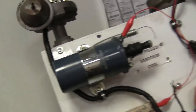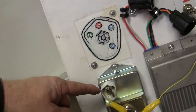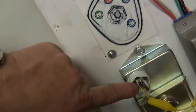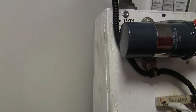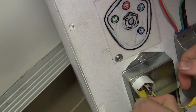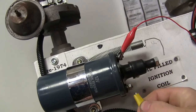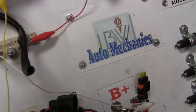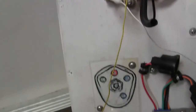Disconnect the one that's coming from the distributor because we're going to fire it with something else. The negative side of the coil is going to go from here to right there. Go up there to the negative side of the coil — that wire should be just about long enough. Make sure that these things aren't touching each other down there.